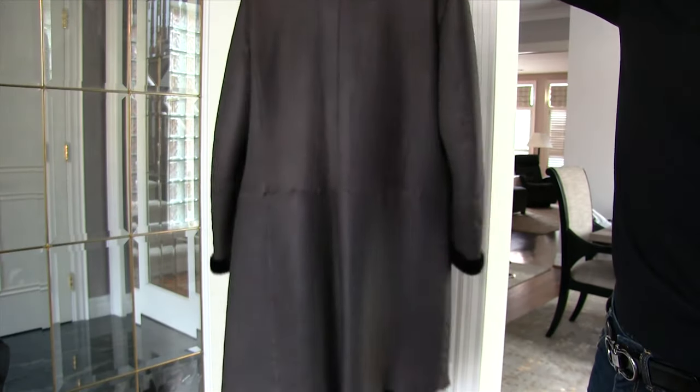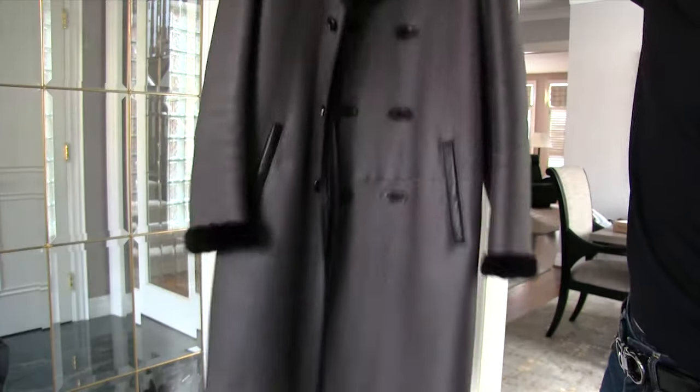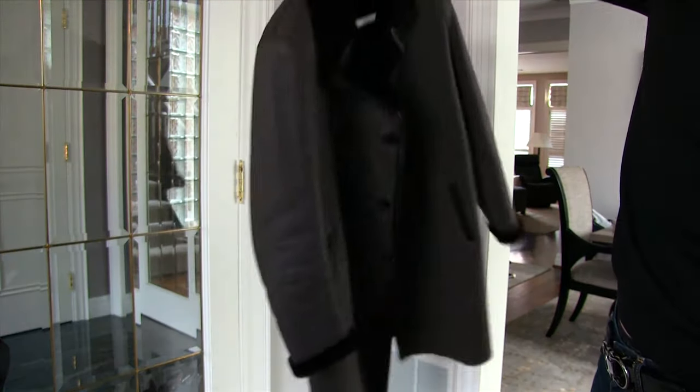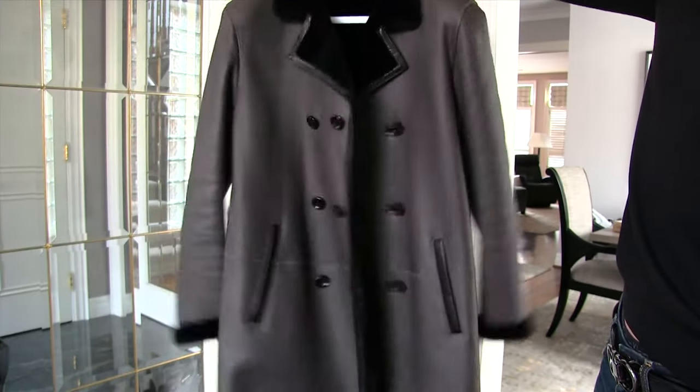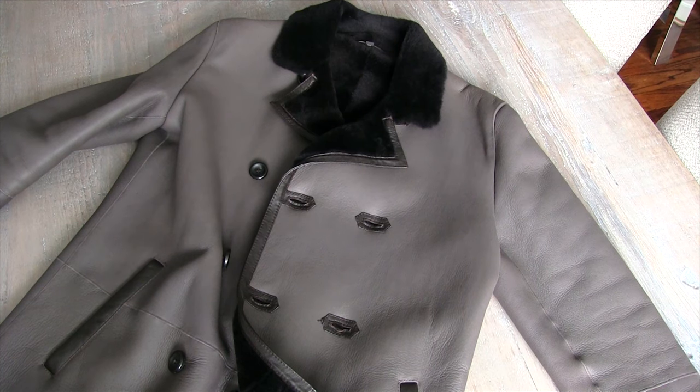Weighing it around here, you can see that it's not the lightest thing in the world. I wouldn't call it a stiffness, but there's like a weight — I don't know if rigid's the right word — but there's a lot of material there, and the shearling really helps it keep its shape. It's just a heavy thing in general.